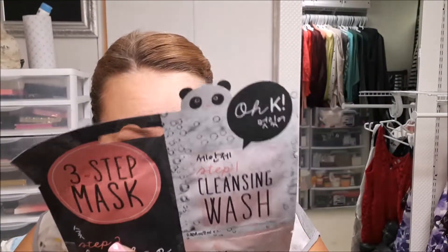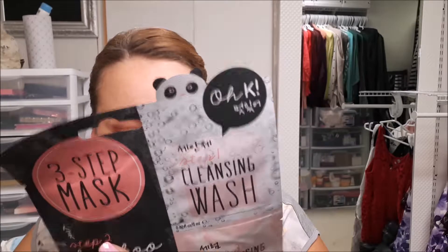Different kinds of masks from a company — I'm gonna say Korean beauty, some kind of not probably made in Canada beauty. Yeah, it is Korea, some Korean beauty.